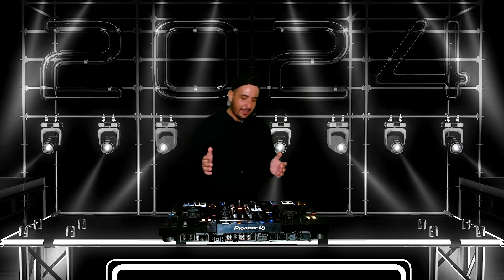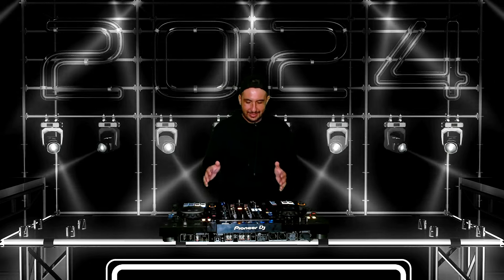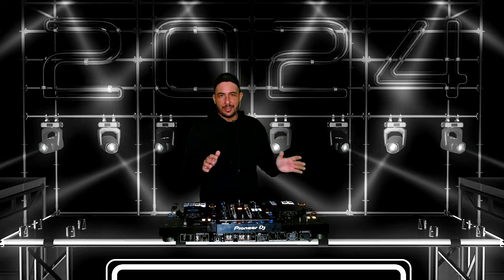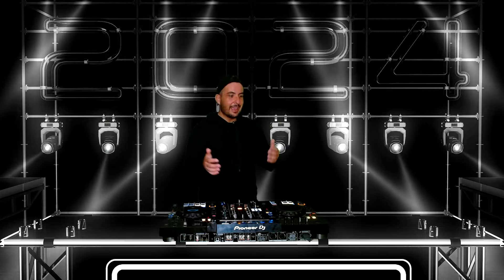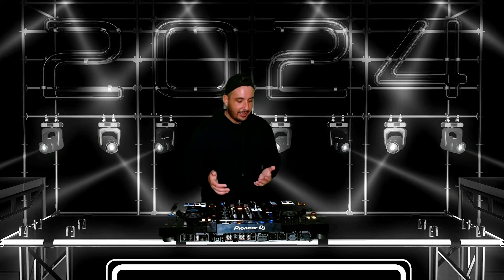I'm going to give you my thoughts on the Pioneer XDJ RX3. I've had this unit for a few weeks. I've come off using Denon products, and I want to give my thoughts and opinions. Maybe there's somebody out there looking to get this unit, get into DJing, upgrade or downgrade to something more compact, or switch from Denon to Pioneer or vice versa.